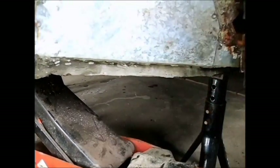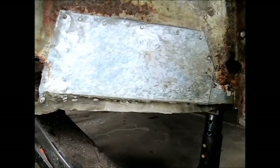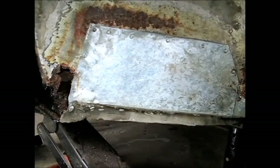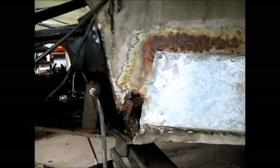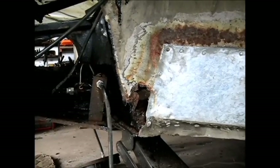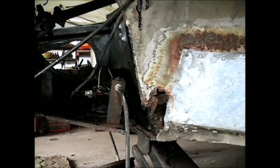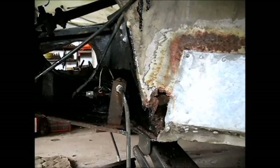I suppose I might unscrew all these tech screws and pull this piece out and see what it would take to remake that section there, because it sure would be a lot stronger if it was done right. I've got plenty to think about between now and the next time I get to this. I may just go online and order some parts — tie rod ends, joints, and everything — and go from there.